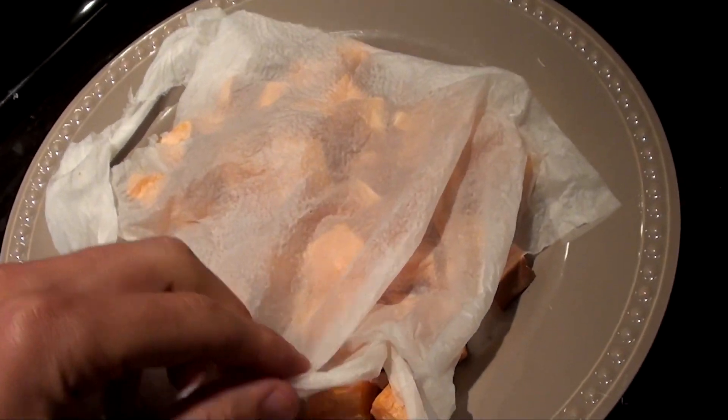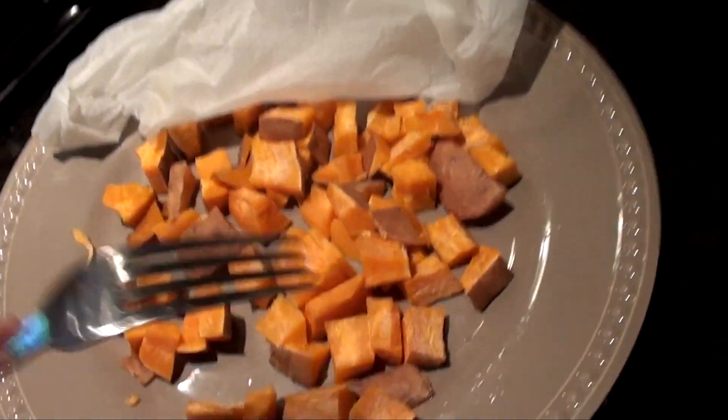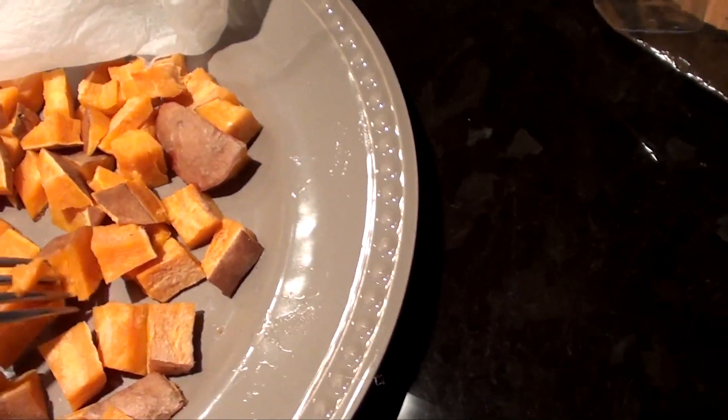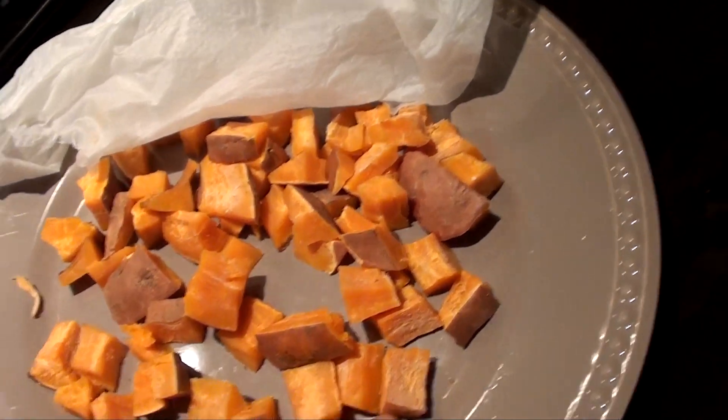What that does is soften the potato, so when I cook it in the pan all I really have to do is heat it up. If you try to cook a raw sweet potato in a pan like hash browns, the inside will probably never cook — it'll take a long time. So it's just a quick way to get it done. You can tell these are good to go now — really soft, you can easily put a fork right through them. Now all we do is toss them in a pan on medium-to-low heat and let those go.